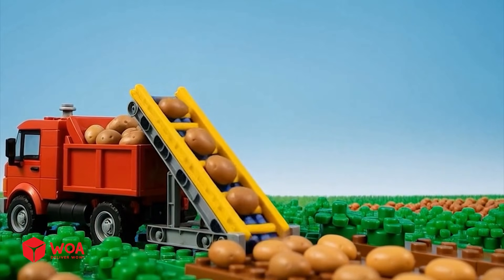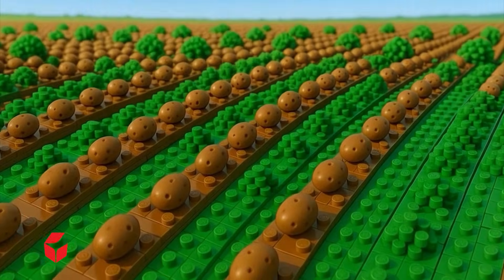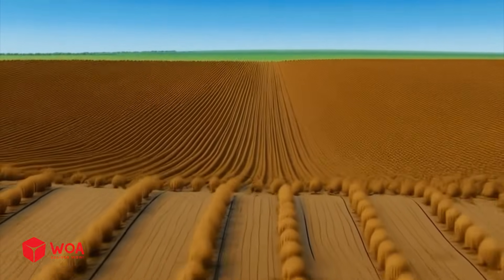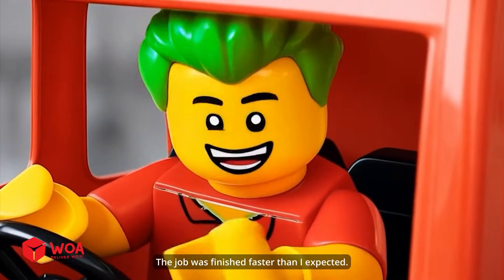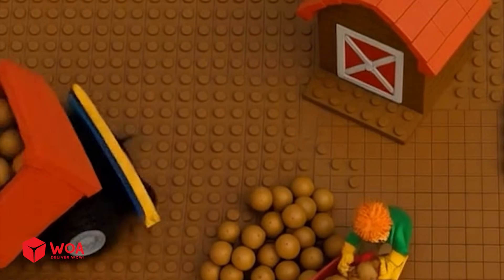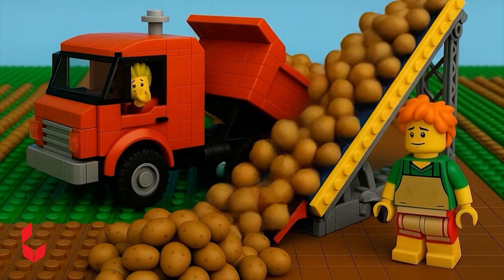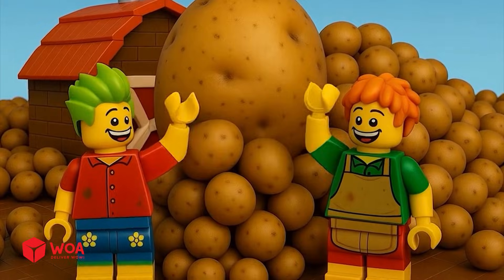Wow! The job was finished faster than I expected. Thanks, buddy, for this amazing invention.